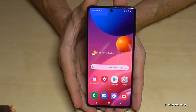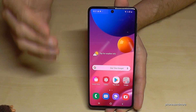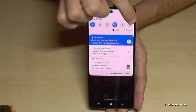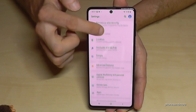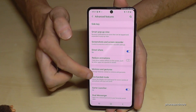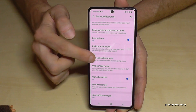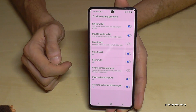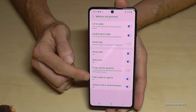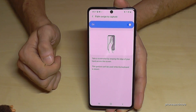In case the palm swipe doesn't work for you, you may need to enable it. It is normally part of the default settings, but if not, scroll down and go to the Settings symbol, then scroll down to Advanced Features, and select Motions and Gestures. The option 'Palm swipe to capture' should be enabled — you will also see an instruction there.